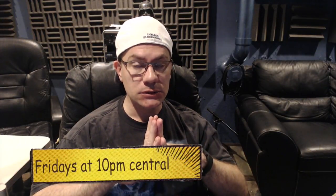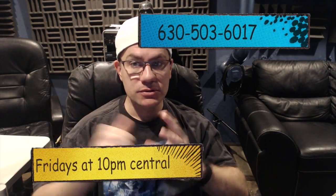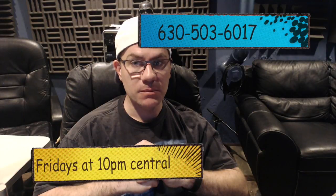Welcome to another edition of Reefer Brief, every Saturday saltwater aquarium care. I want to say hey to everyone checking out the channel for the first time — I do my best to help you with your fish tanks and saltwater aquarium. I like to have fun on the channel, and every Friday night at 10 p.m. Central I have a live show where we take phone calls and I answer them to the best of my ability. Anyway, without further ado, let's get to the show.